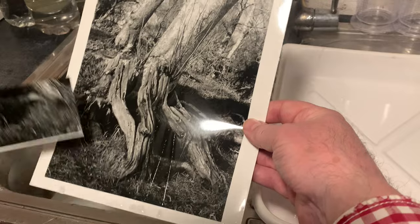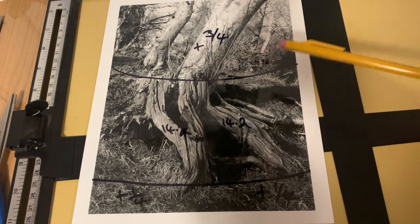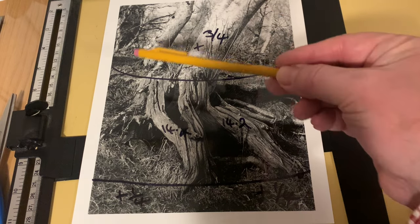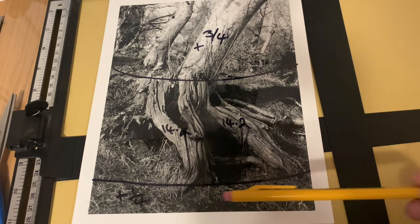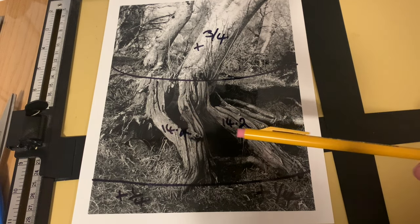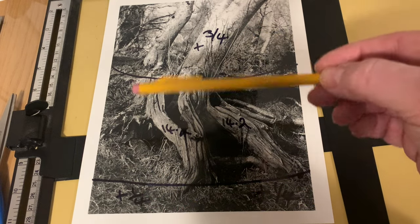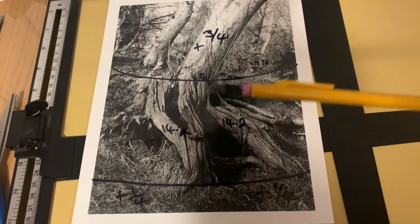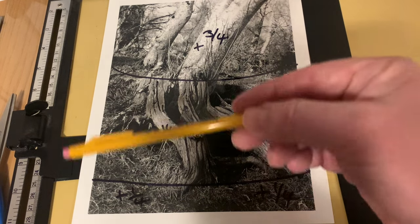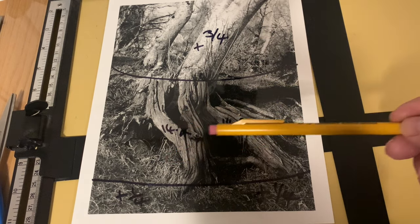Now I'm going to draw a print map of how this needs to be printed. Here's my print map: on the base print at 14.2 seconds, I need to add three quarters of a stop to the top area, and I need to add one quarter stop to the bottom area. In the middle I've written the base time — 14.2 seconds — which is important. That is a map of our print. From now on, regardless of what size I enlarge this print to, I can make an exact copy knowing these f-stop additions to the base exposure, whatever the base exposure turns out to be.